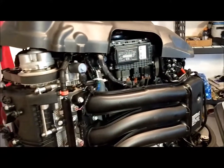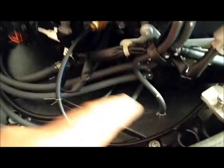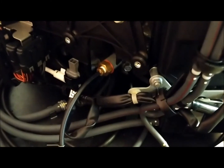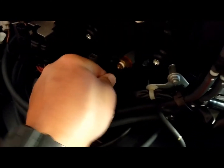First thing we do is take the cowling off the engine. Next we find the water pressure sensor — this is where the water pressure hose runs all the way up through the engine to the gauge, and that tells your water pressure.